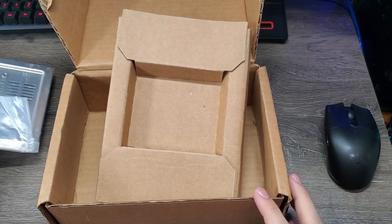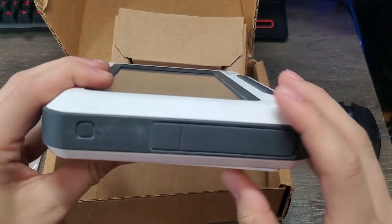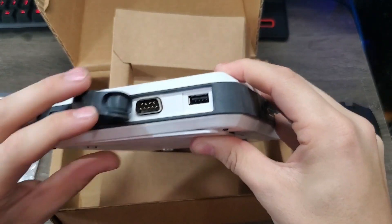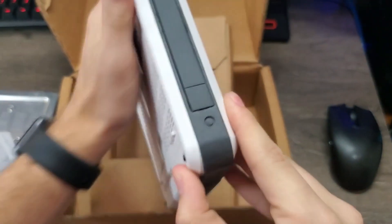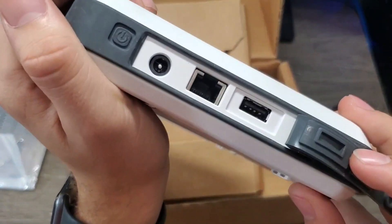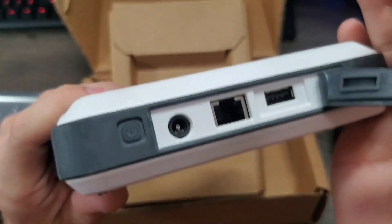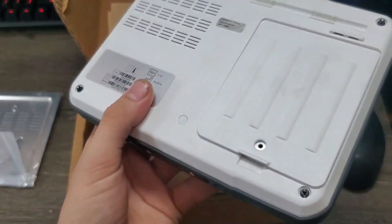I'm going to have to find an adapter for however this thing charges — I don't have that. Looking around the device we've got serial and USB on one side, and on the other side it looks like we've got a barrel jack, Ethernet, and another USB. I'm not seeing anywhere it's labeled what type of power output this takes, so I guess it's Googling time.